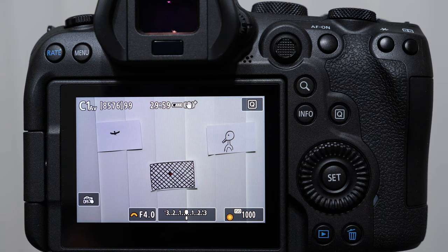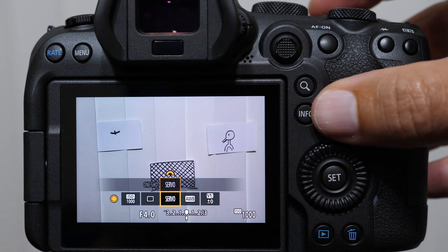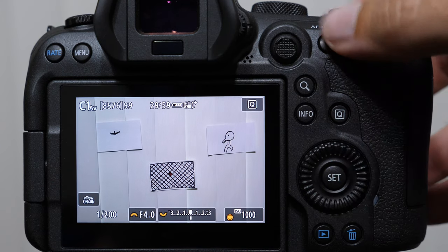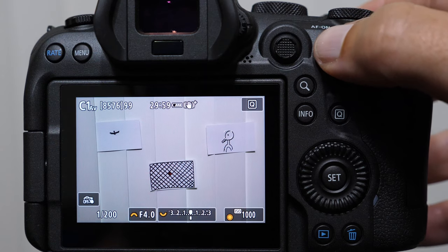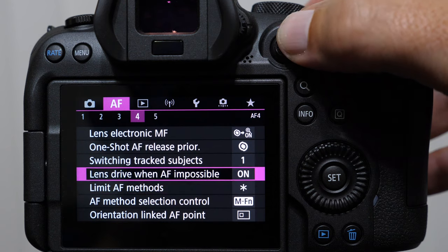Kim, that is the answer I would give you. So now you have three different ways to change your focusing squares very quickly, and that bird should not get away from you again. Now I'm going to give one last bonus focusing customization tip: if you come into your one shot, obviously this is for cooperating types of subject matter, but there is a really cool customization I've pointed out in some of my other videos.